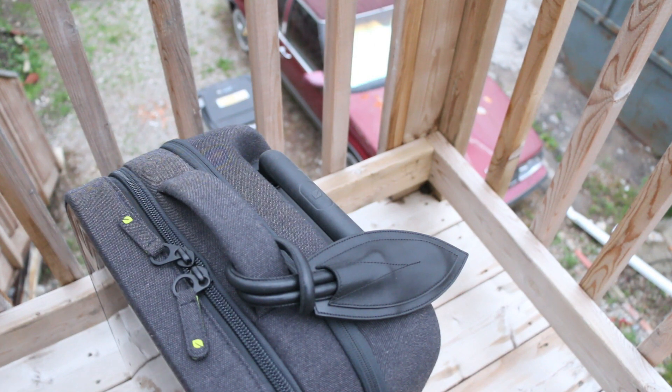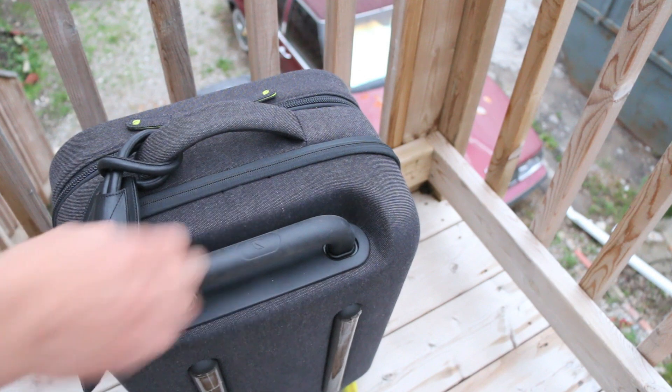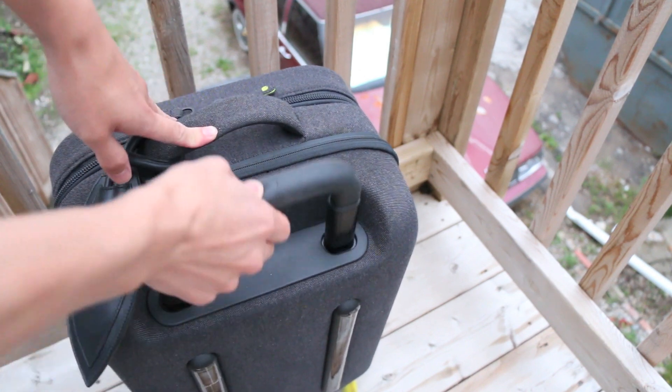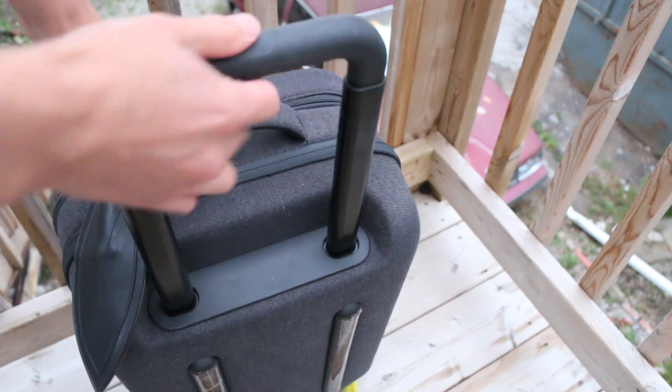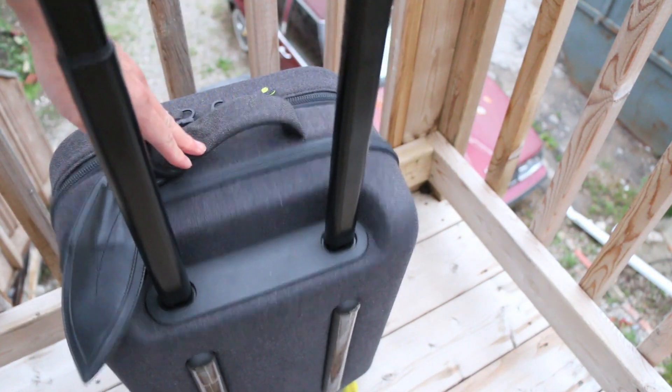If you want to check out that review, feel free to look it up on my channel. Behind this we have the handle here, which has a quick release button right underneath the Incase logo. It has a rubberized coating for added grip, and of course you have two stages — the first stage, and it extends all the way up like so.